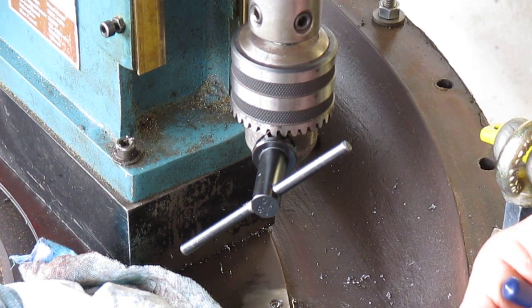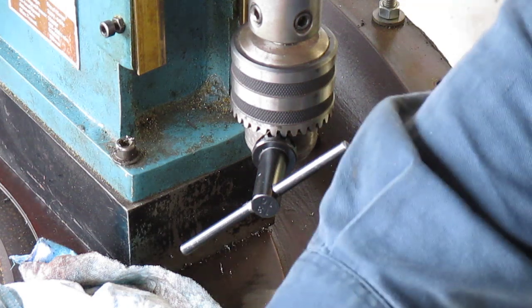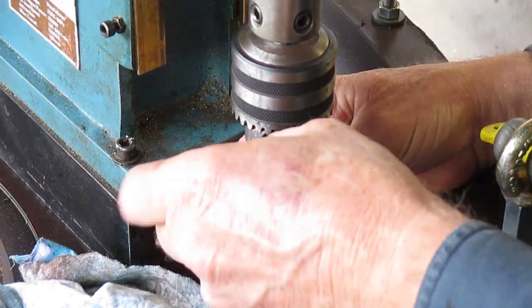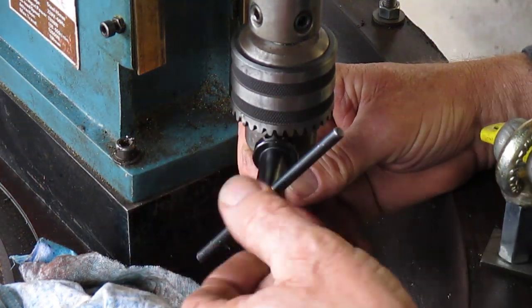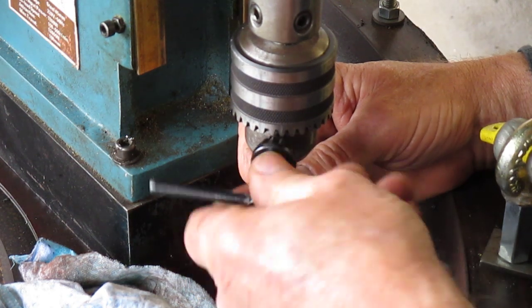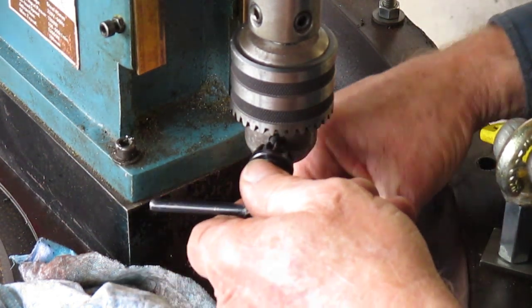Give it a go with one of these carbide drills, we'll see how we go with that. Worst case scenario I'm going to have to bring out the EDM and burn it away with the EDM.